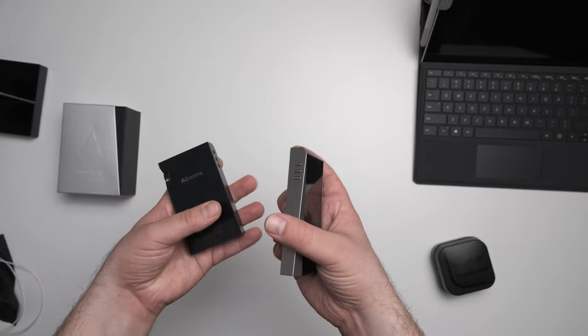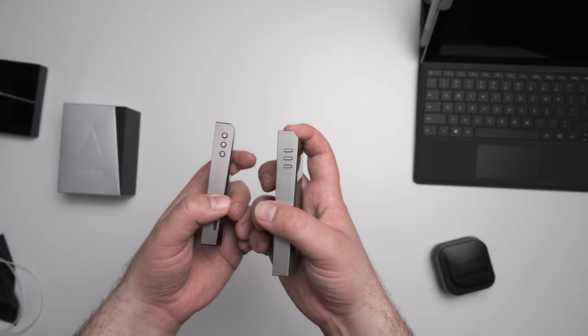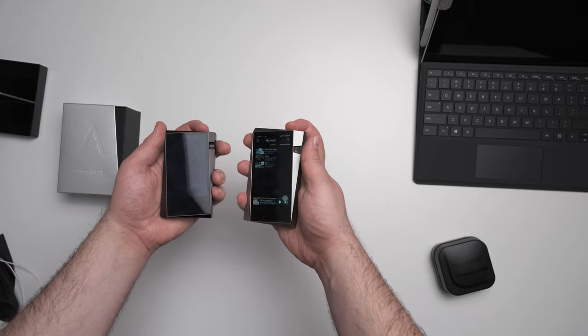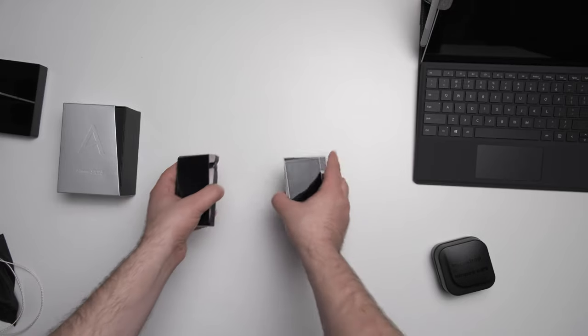The SR25 is still smaller than something like the iBasso DX220. And the other really nice advantage with the larger size is that the screen is a little bit larger, meaning it's a little bit easier to hit all the buttons on it. I actually found with the SR15 I'd often make an error — whether typing in passwords or finding tracks or artists. With the SR25 I don't have that problem at all, because not only is the navigation faster, but the screen is larger, so it's just easier to use overall.